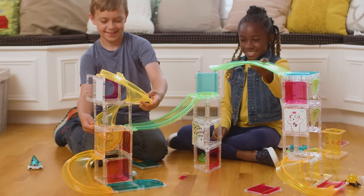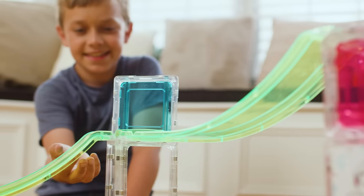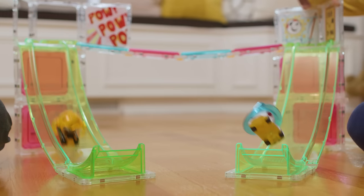Race your AUG down a 180-degree spiral track, then off-the-jump tracks for mega-fast action.